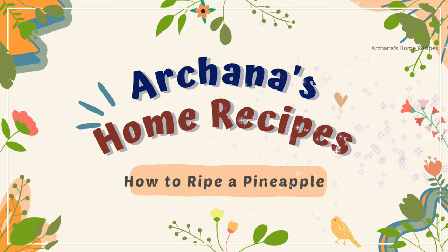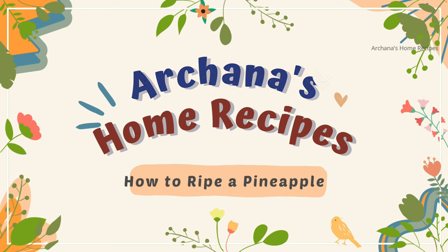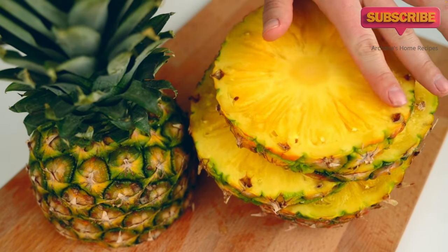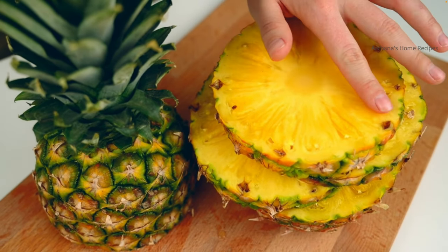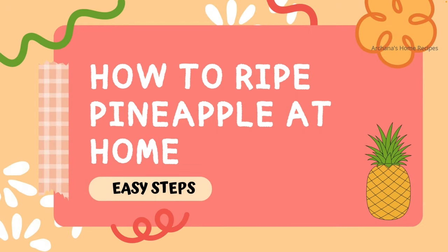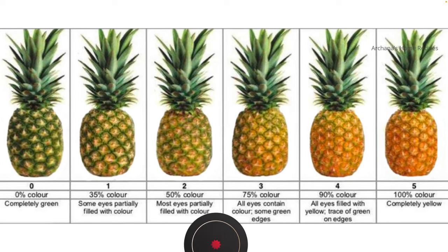Hello everyone, welcome back to my channel. In this video we are going to see how to ripen a pineapple. This is the peak season for pineapple in California and we have lots and lots of pineapples loaded. I'll be sharing three different steps to find and ripen pineapples at home.